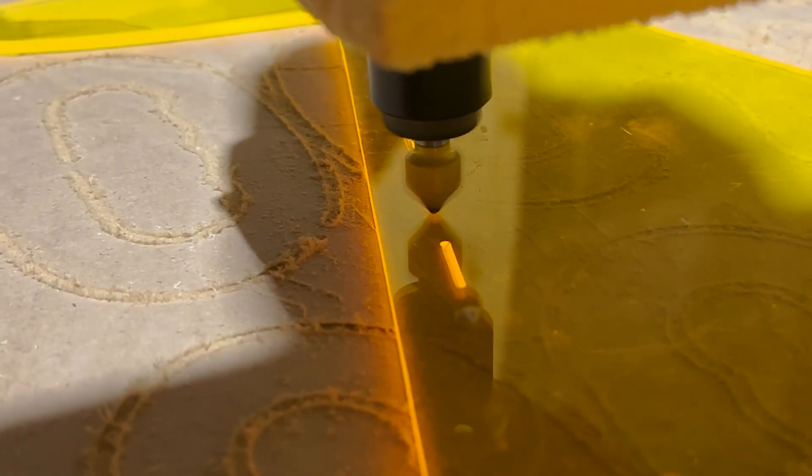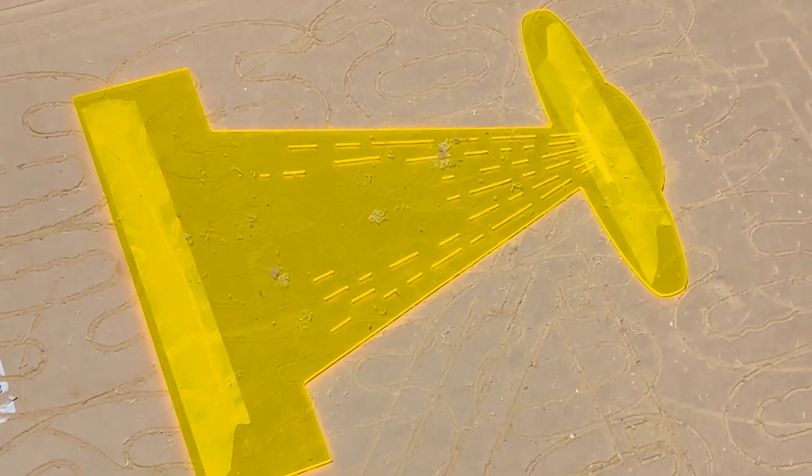It did seem a little too simple though, so I went back to the design and added a few marks to catch more of the light — and yeah, it seemed to help a lot. Now it's time to glue everything back together.